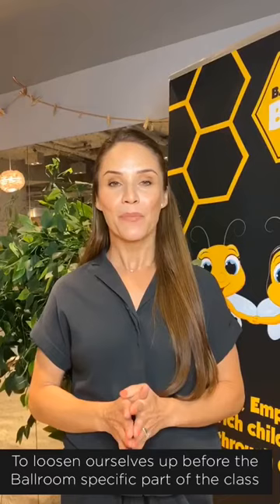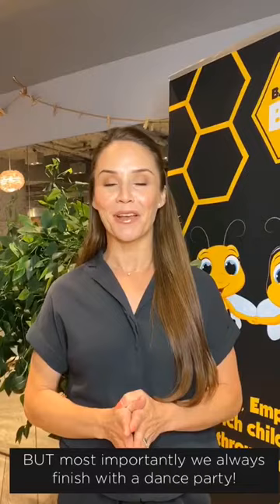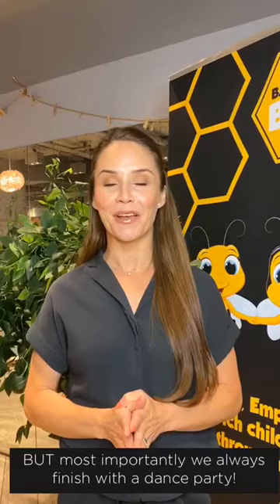Before the ballroom specific part of the class begins, but most importantly we always finish with a dance party. We then end the class as we started, with bows and curtsies to finish in Ballroom B's signature style.